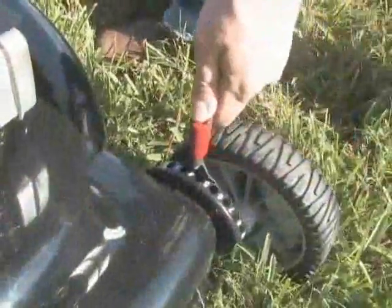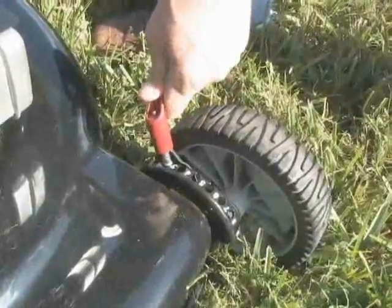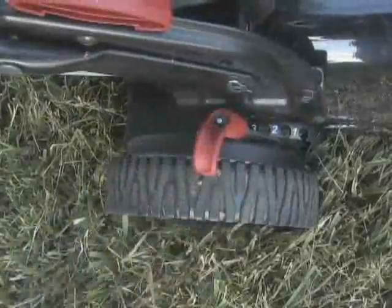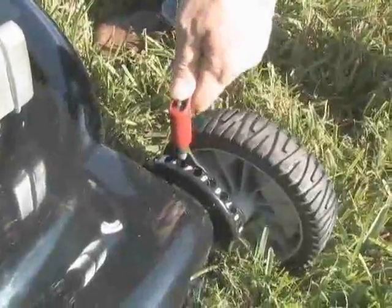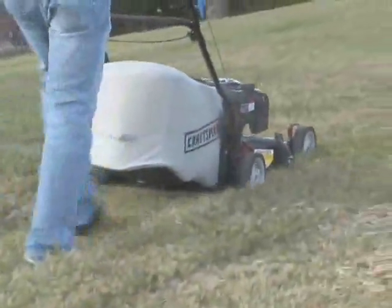The Easy Glide Height Adjust feature makes adjusting the deck smooth and accurate. Lift the pin handle, choose the height, and release to lock into position. The settings are numbered to keep all the wheels at the same height. Your lawn will look great each time. Get the job done with Craftsman.